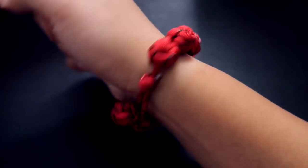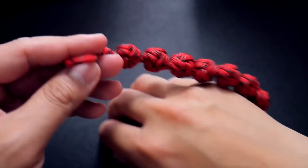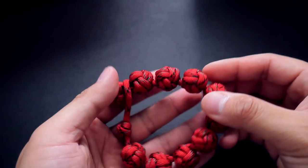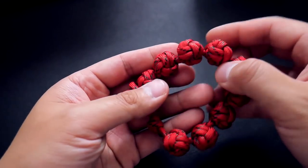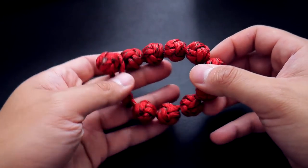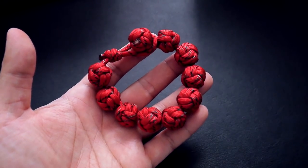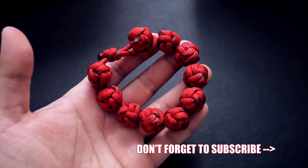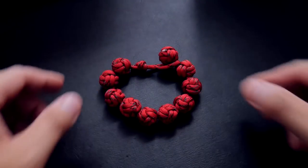And there we have it - we are done! Here's a quick shot on the wrist. It does kind of remind me of those bracelets with really large beads on them. If you're not good at monkey's fists, give this one a try because you will be very good at monkey's fists when you finish this project. I hope you guys enjoyed this - if you like the video, hit that like button, and if you want to see more content like this, hit subscribe and turn on notifications. Thanks so much for watching, I'll see you on the next video!